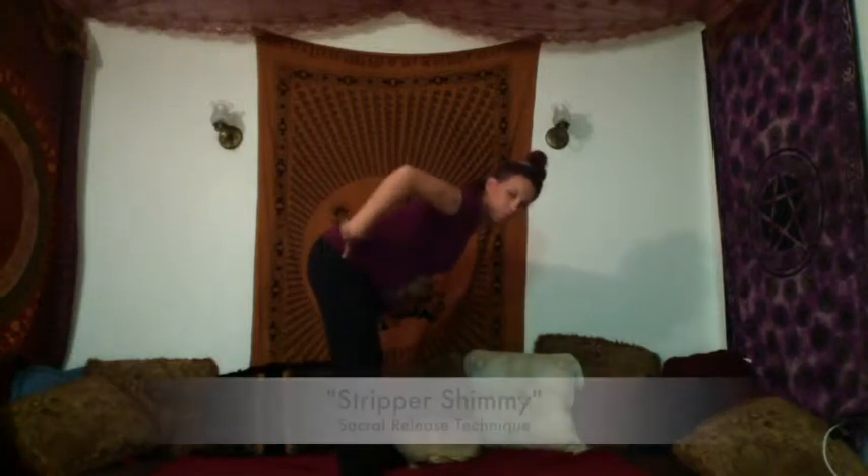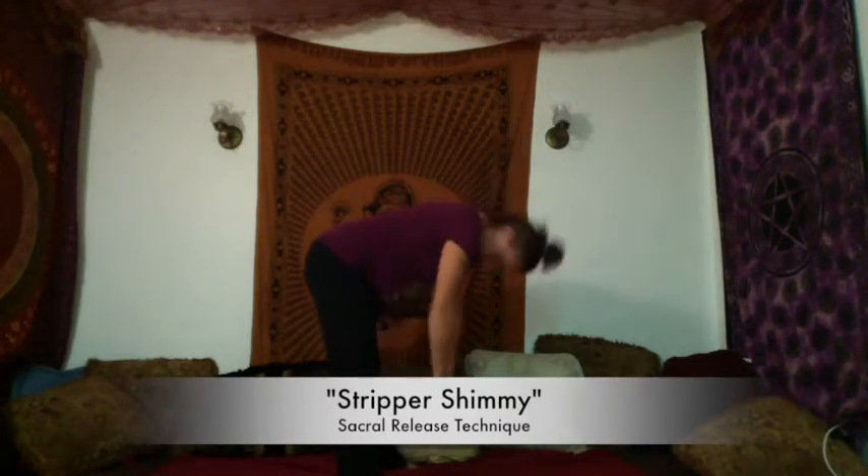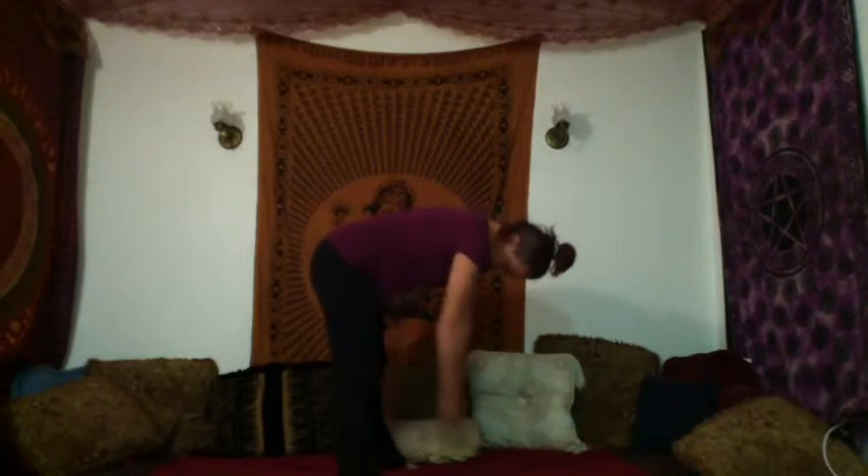And then from here, we're going to do what I call the stripper shimmy. So I'm in a forward fold and I am just shaking my body. You're just going to shift your weight from one foot to the other. You can even bounce your knees a little bit if you want. We're getting that same nice shimmy, and this actually helps to release your sacrum. To come up, bend your knees and roll up slowly.